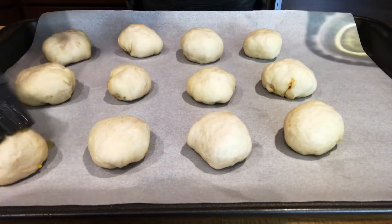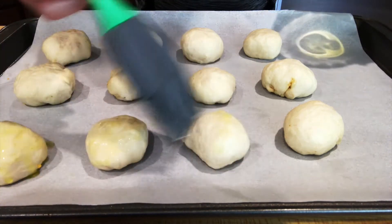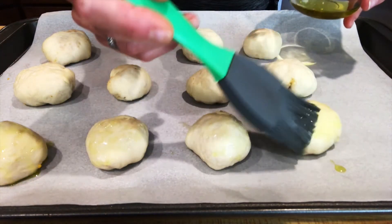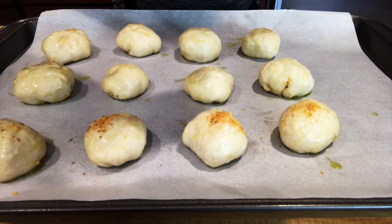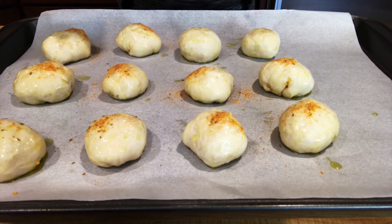Transfer those to a parchment-lined baking sheet and brush them with olive oil — a good quality olive oil, because you're definitely going to taste it. Make sure you get every one. At this point, because I've smushed the dough, I want to let them rise after I sprinkle them with a little bit more of that fajita seasoning. You can use taco seasoning too.